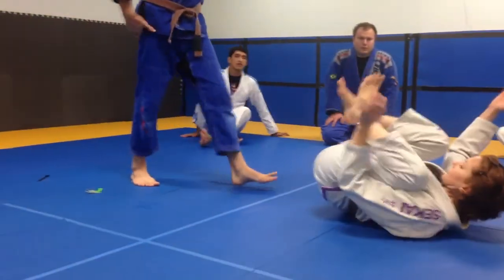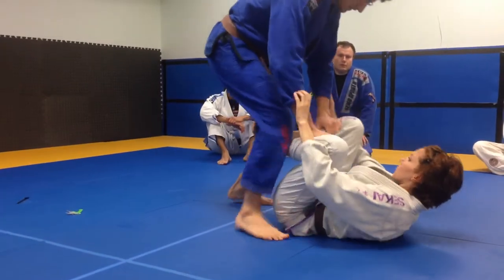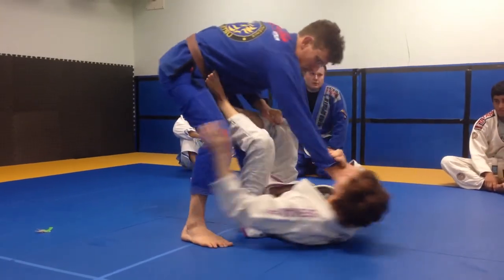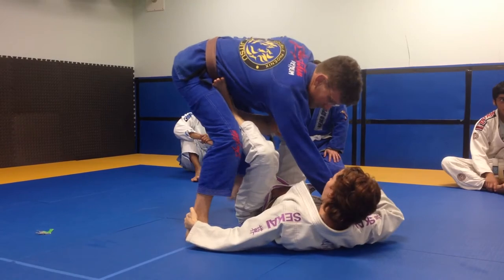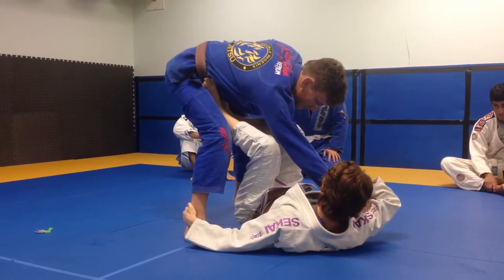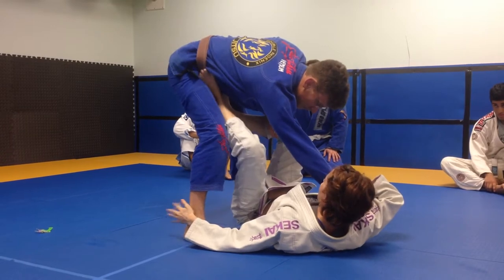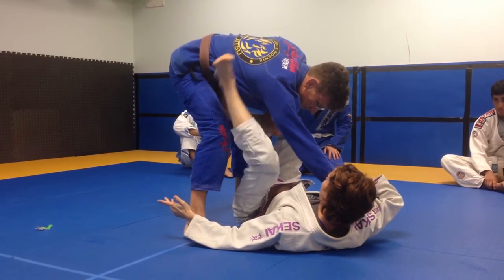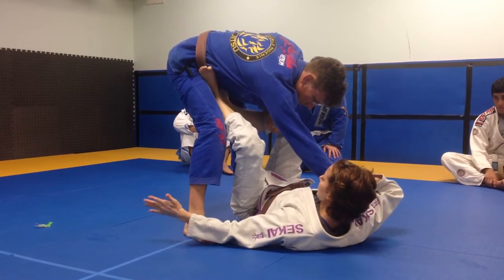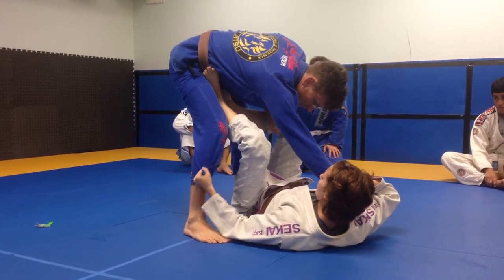He's grabbed our pants, but we've got double foot grips. We got rid of that grip and we transition. I'm pulling this over my right shoulder, pulling as hard as I can, like I'm drawing back a bow and arrow. My left foot - the opposite foot from my hand, the same side as his arm - is pushing into his foot, and I've got the ankle or the pants, either one.